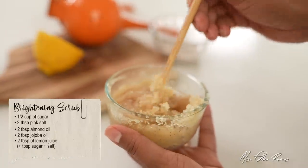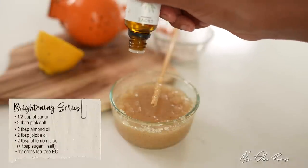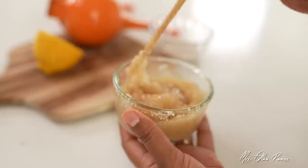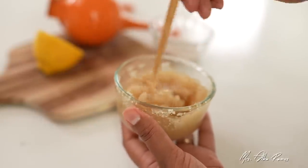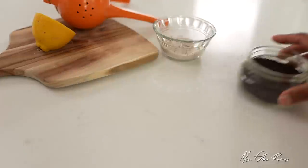If you like, you can also add a few drops of tea tree oil because tea tree is a natural antiseptic with antibacterial properties, which is very beneficial for skin. And now my brightening scrub is done. Cover it up, keep it in your shower, and use it a few times a week.